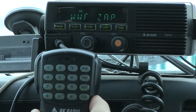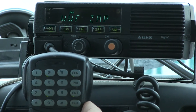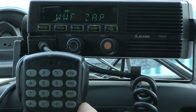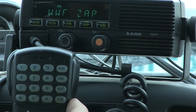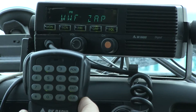First thing, we'll jump to our communication plan and take a look at it. We're going to program on channel 3 and name it 'Tack 3'. The transmit and receive frequency is going to be 168.600, and the transmit and receive tone are going to be 110.9.